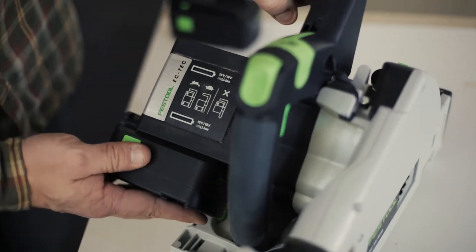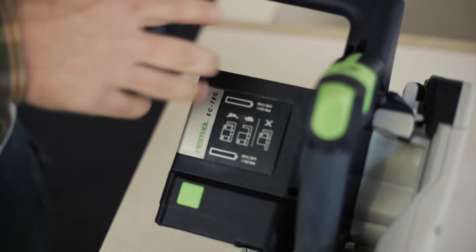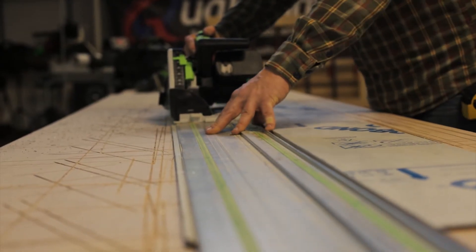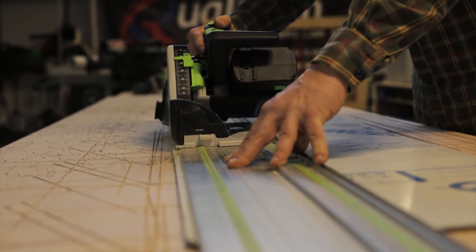We can click in either an 18 volt battery — just the 18 volt runs it — or if we've got thicker material, we can click in the second battery and then it's 36 volt. I've tested it at the factory and found that if we go to say 19 mil ply, it's been really good to have the second one in, so it just gives it that bit more power.